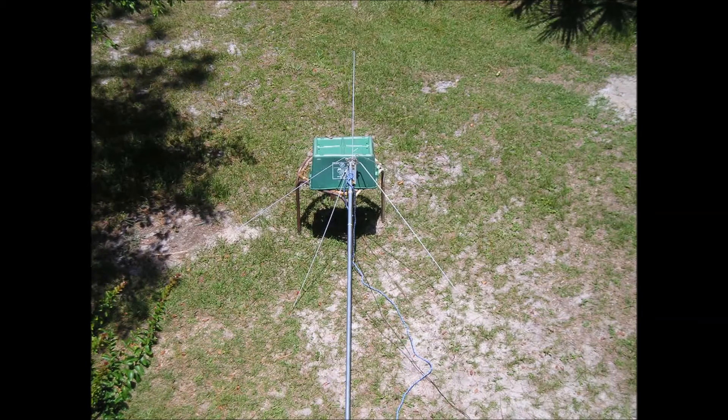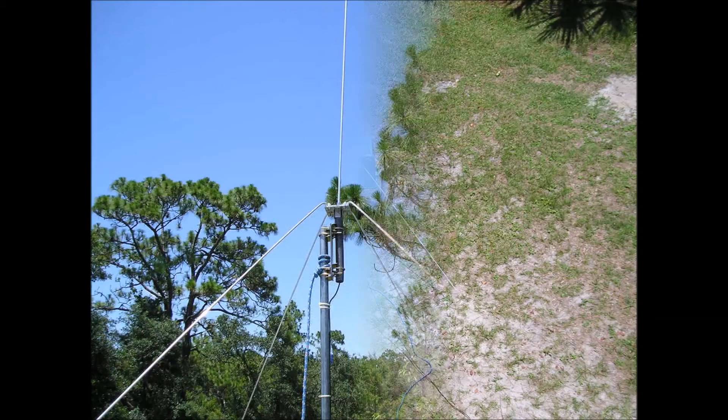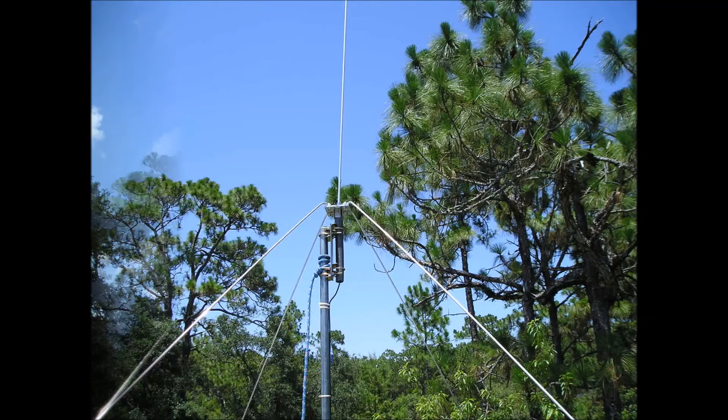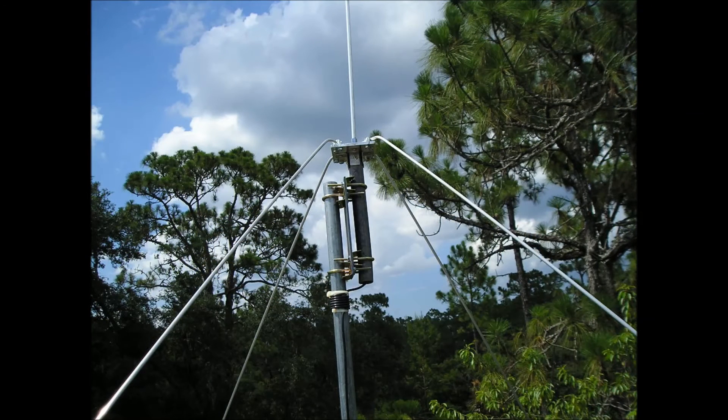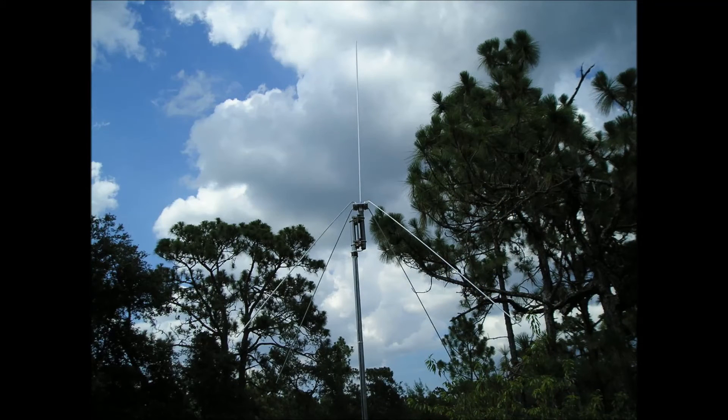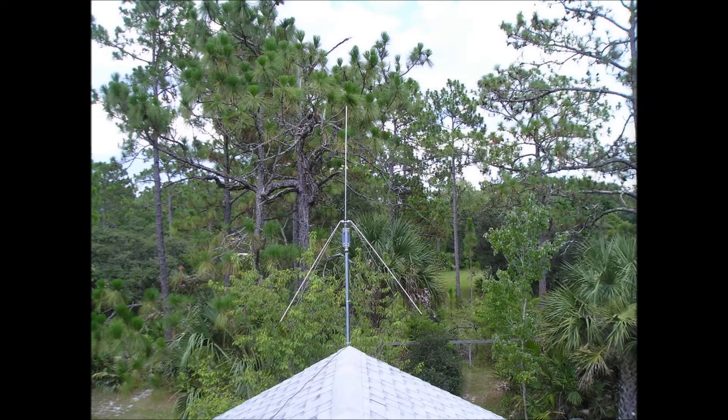Ready to pull this antenna into position. Now I have the antenna up there secured with the side mount. Here is a close up view, and then one pulled back a little bit to get a better view of the entire antenna with the radials, and then one from the other end of the roof looking down at it.